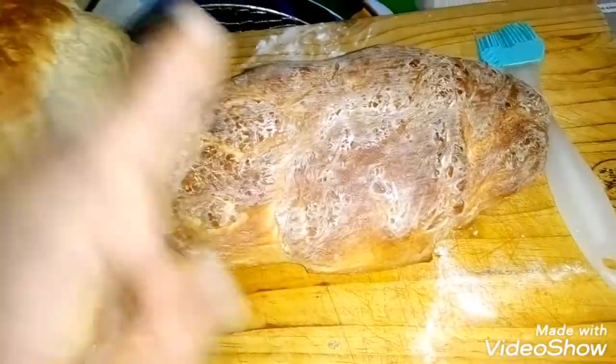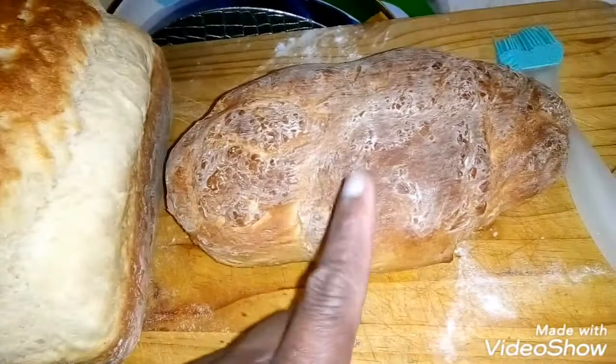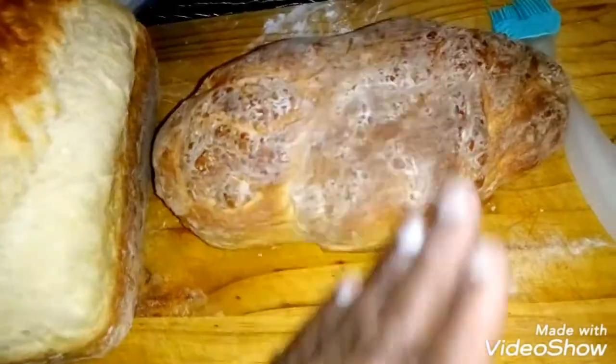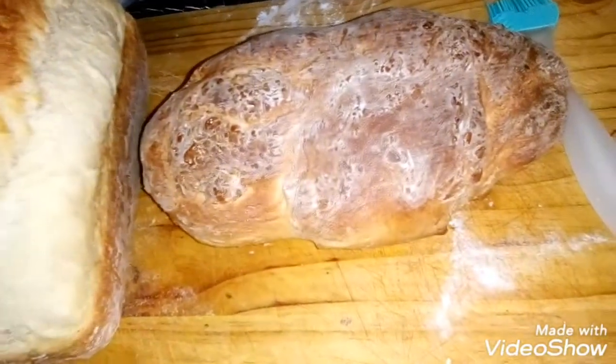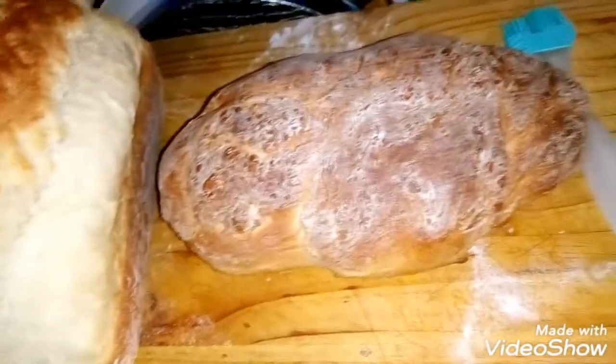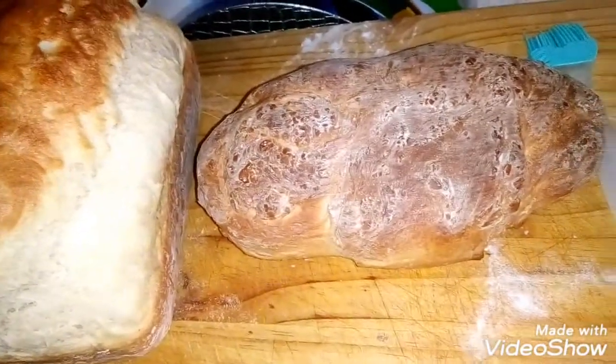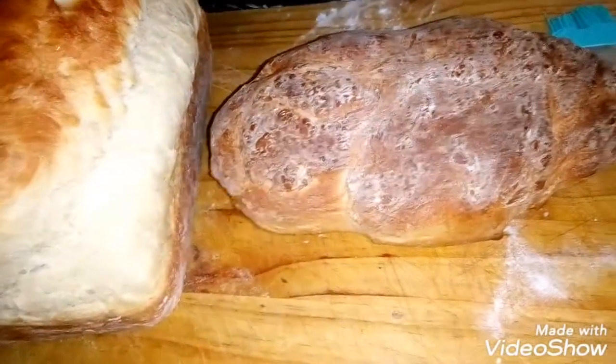I cooked it today but I don't want to eat it today because it's too soft. Tomorrow I'll be able to cut it nicely. Yeah, I like it this way. Thank you guys, have a wonderful day!